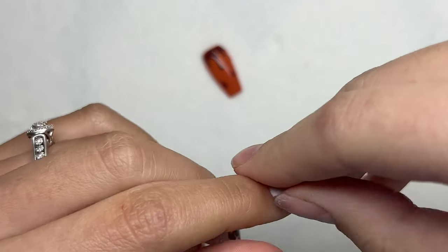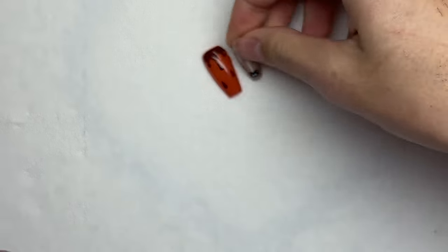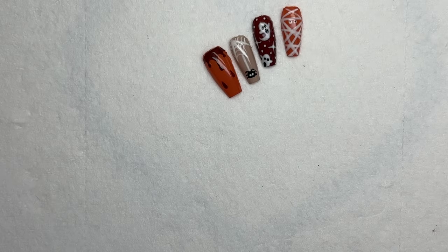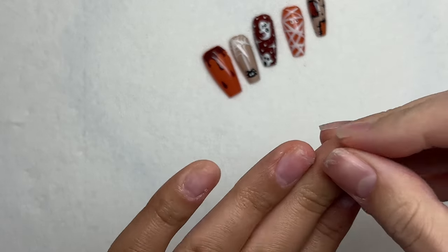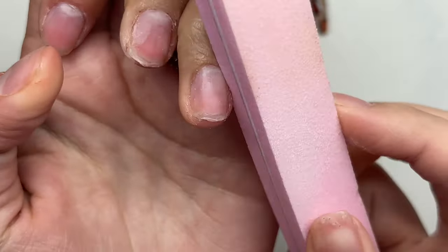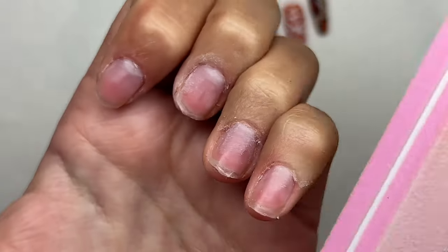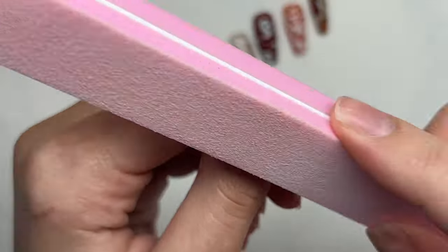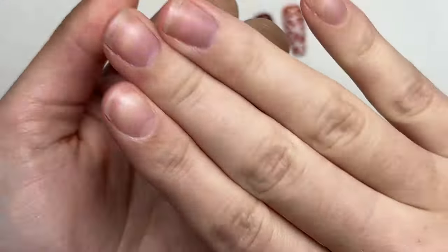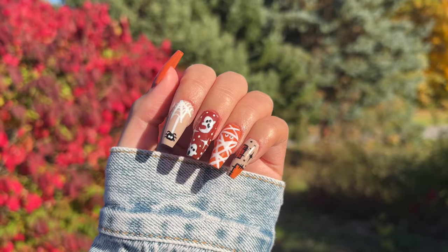I wanted to leave in the part where I'm popping off the nails. Usually after filming I pop the nails off since I have more content to film. Since I used the Peely Base, here is me just popping the nails off - it really was not hard. The hardest part is getting my nail under the edge. It does not damage my natural nails, I can save them and use them as press-ons in the future. I then buffed off any excess polish and applied cuticle oil to nourish my nails.